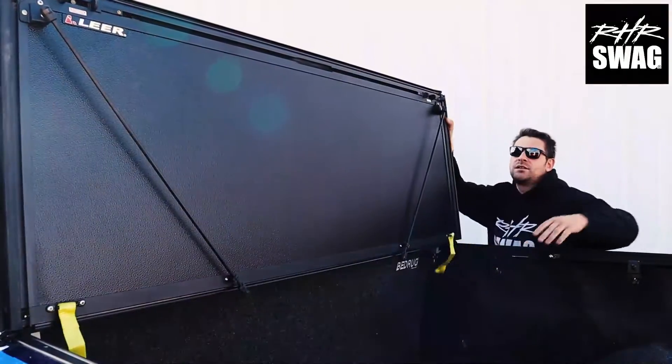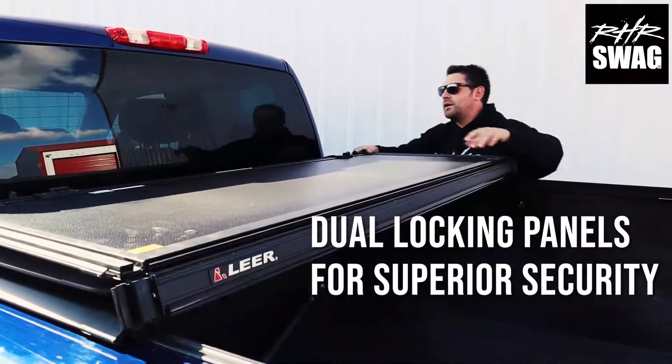Heavy duty tethers — safety first — making sure no fly-off problems will ever come your way.